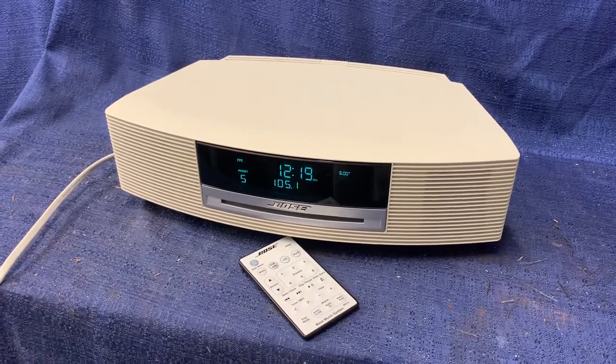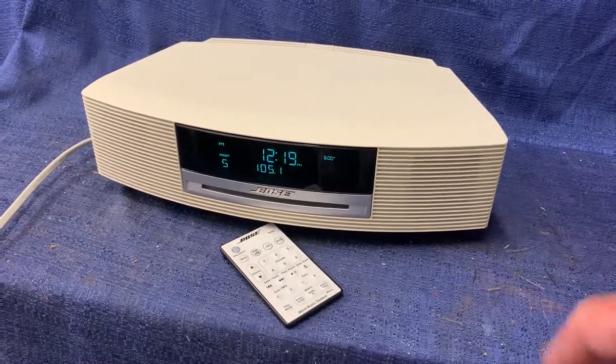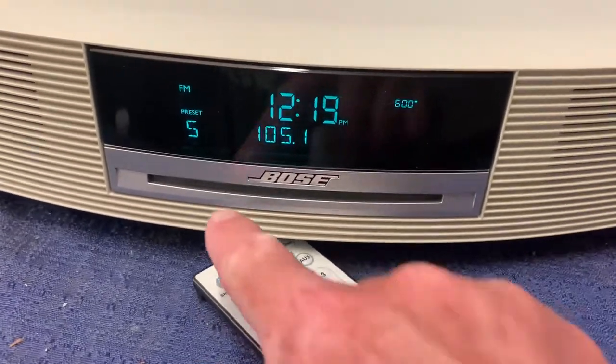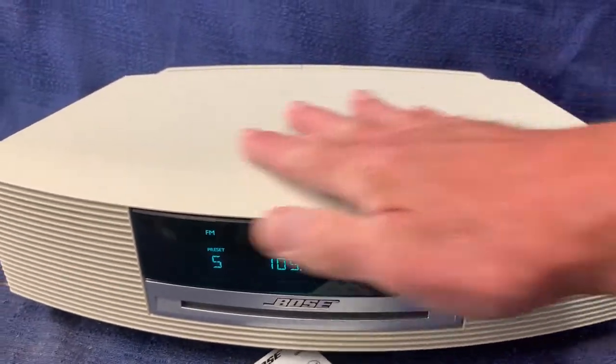Hi guys, welcome to kennyblandauctions.com. I'm going to do a quick inspection video on this Bose Wave Radio. It has a remote control and a CD player in it. The top does not flip up — it's stationary.